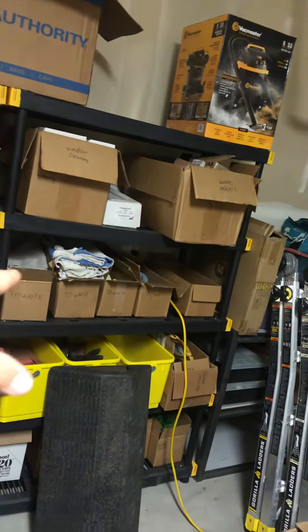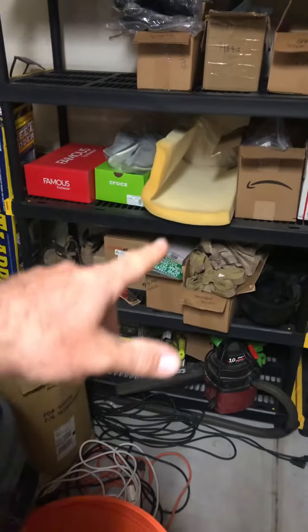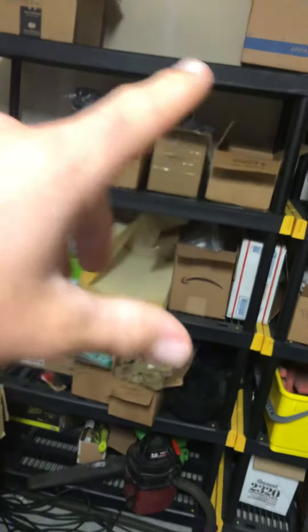So window cleaning, window cleaning towels, gutter cleaning buckets, pitch hopper, some safety things here, cougar paws, shoes, uniforms — more employee-centric things here, uniform-wise, and more Christmas light storage.